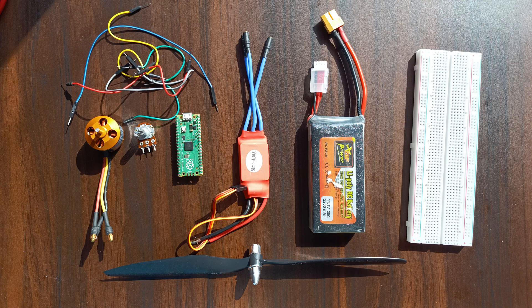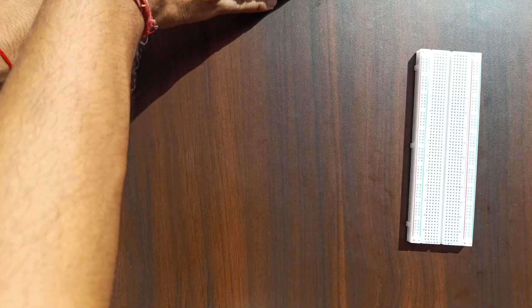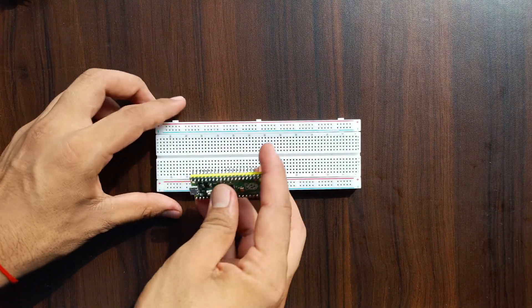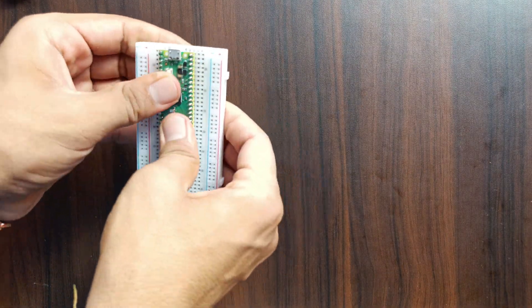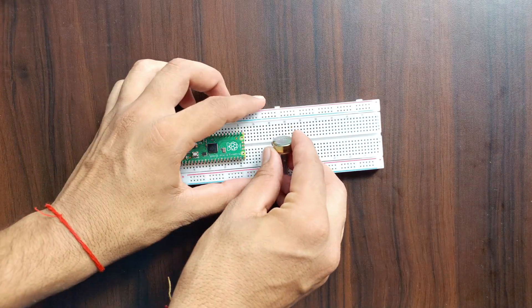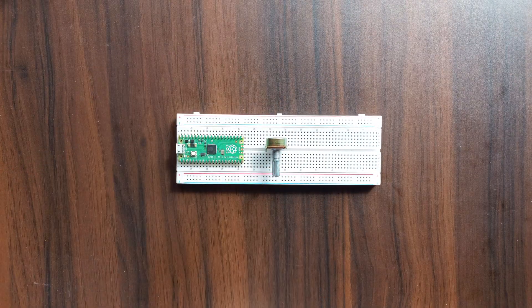Here are the parts we will use: Raspberry Pi Pico, a breadboard, potentiometer, jumper wires, drone BLDC motor, ESC (electronic speed controller), 11-volt lithium-ion battery, and a propeller. Let's see the assembly.